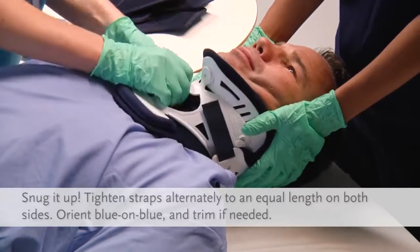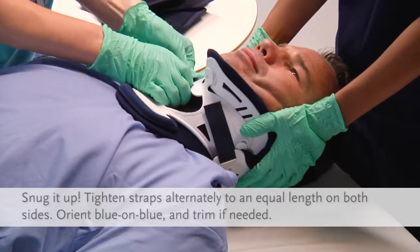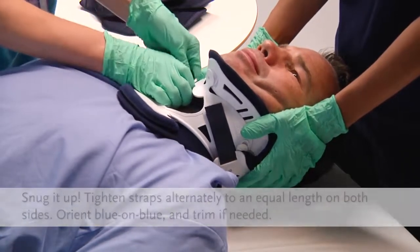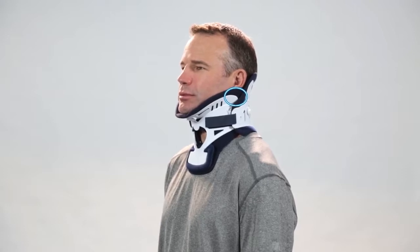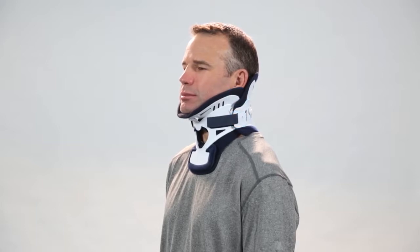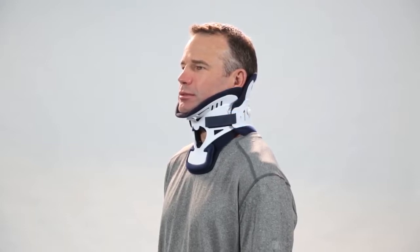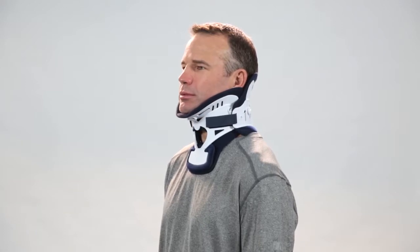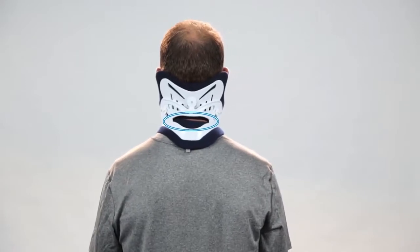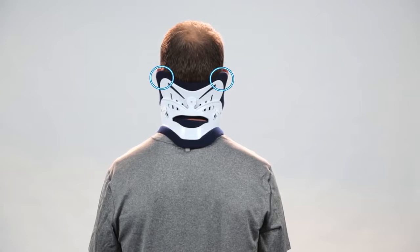Velcro straps should be aligned and oriented blue on blue to the front adhesive sections. There should be equal amounts of excess Velcro overhanging, which may be trimmed if need be. A properly applied Miami J will look like this: the collar extends from the mandible to just below the sternal notch; the chin is centered comfortably in the chin support and does not extend over or within the chin support. The front of the collar should be angled up towards the ears, and the sides of the collar back should overlap the sides of the collar front. Lower plastic edges should not be resting on the patient's clavicles. Velcro straps should be oriented blue on blue with both straps the same length, with no slack or gaps. The collar back should be centered so that the tracheal openings and posterior vent are midline, and Sorbitex 2 pads should extend beyond all plastic edges.